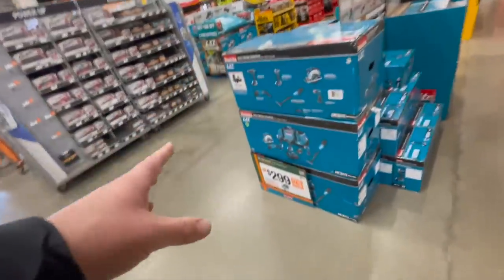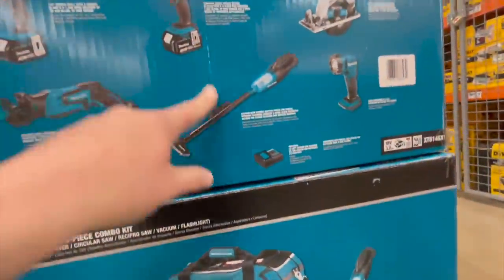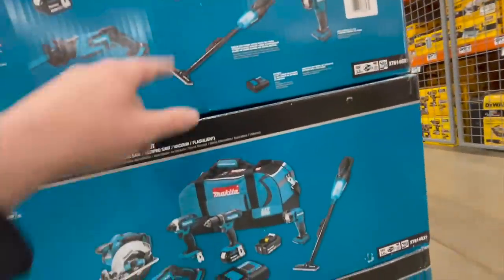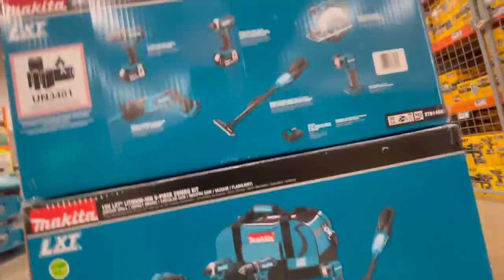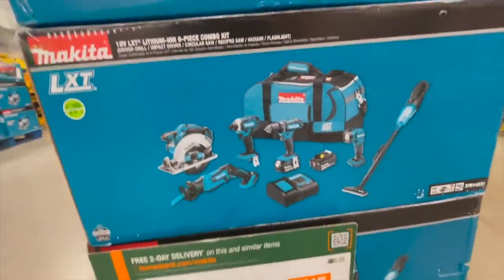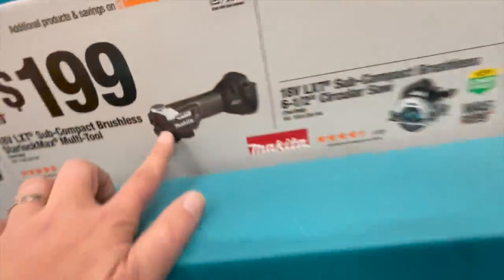$300 for this six-piece tool combo kit — these are all brushed tools, not brushless — so that's a steep price for what you get, even with two three-amp-hour batteries including a drill driver, impact driver, circular saw, light, and vacuum. That's really not that great a deal — there are better options out there. The bag is nice though.